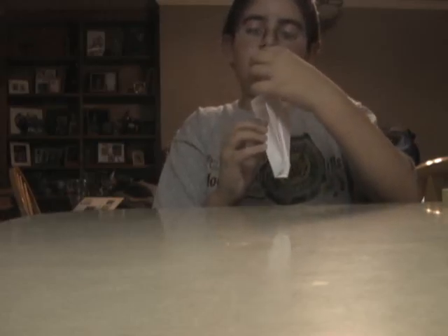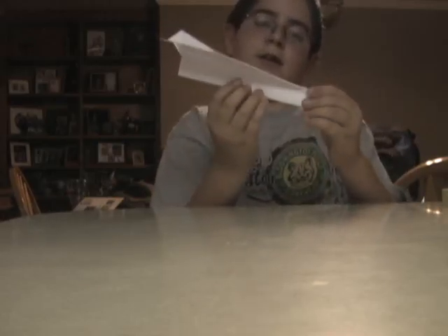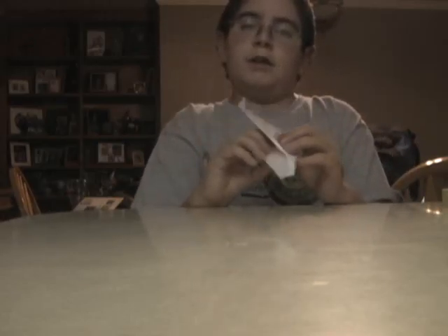Then you fold the wing, like that. And that's it. Then you fold the handle — fold the added edge with the head — and then you fold it down again if you choose.